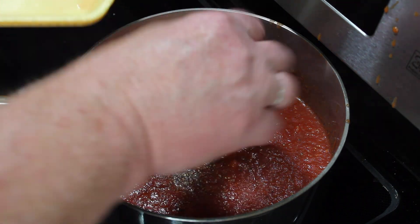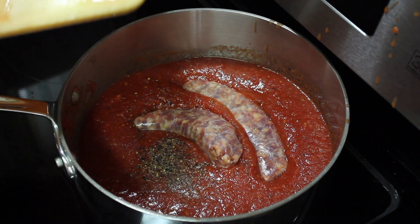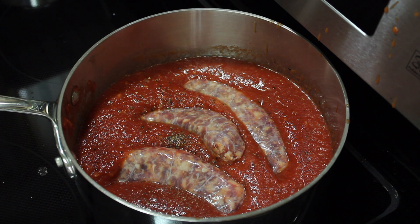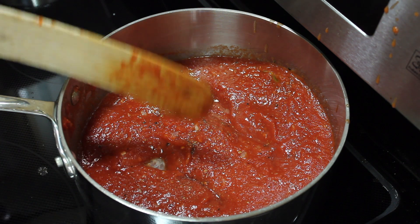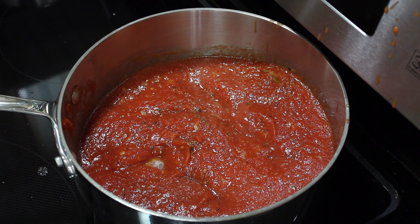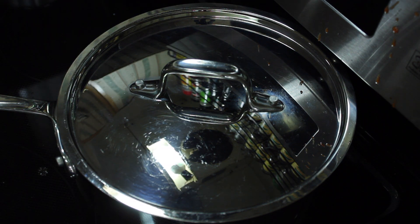I'm going to add my sausages. I thought I had four but I only have three, so that's okay. I'm going to submerge these into the sauce. You can brown them just a slightly little bit if you want — I don't tend to do that. I'm going to cover it and cook this for at least 35 minutes.